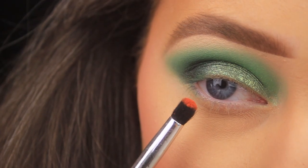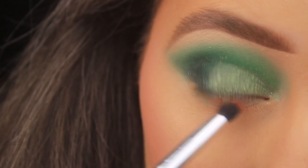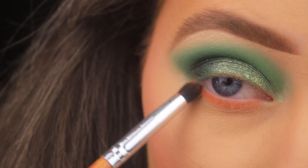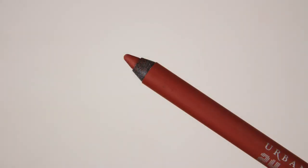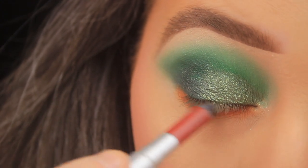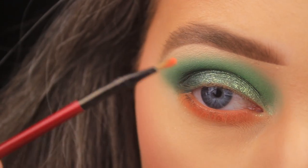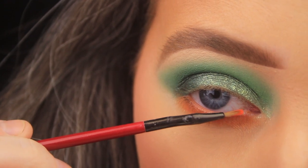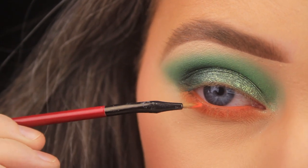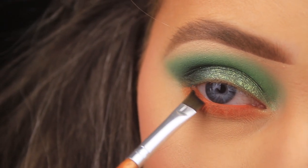I'm taking the vibrant matte orange on my bullet-shape brush from Vanity Planet — any pencil-style brush will do — and sweeping that orange shade along the lower lash line from outer to inner corner. Then I'm taking an Urban Decay 24/7 Glide-On Eye Pencil in the shade Torch to coat the waterline, using it as a base, and pressing the orange eyeshadow over the top on a Smashbox liner brush to set it in place and create a makeshift neon orange liner.